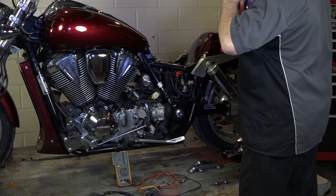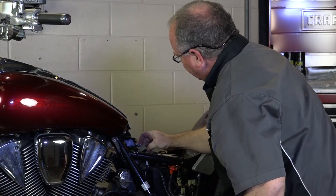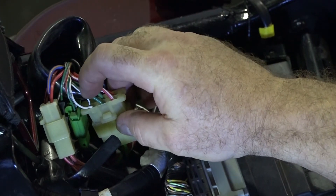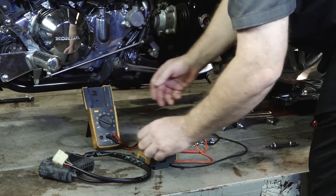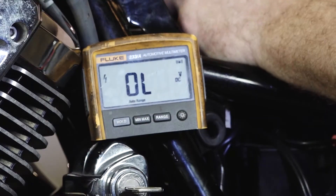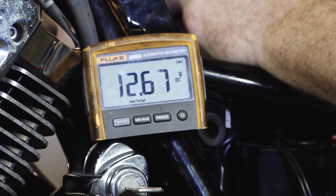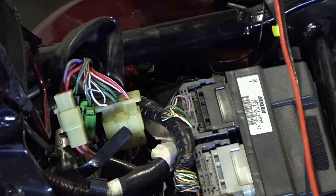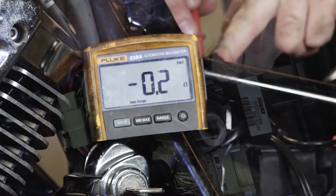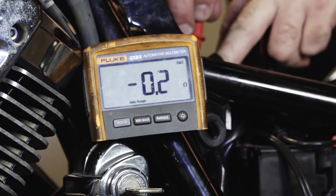Now that we know our diodes are in good shape, the only other thing you want to check is the wiring from this connector right here. What we're going to be looking for is battery voltage as well as the ground. Your battery voltage needs to be on both of these red wires, and then we need to show ground on both of these green wires. Battery voltage confirmed on both of the reds. Then we'll flip over to ohms — it should be very close to 0.1 or 0.2 ohms; 0.3 is close enough. So all that wiring checks out.